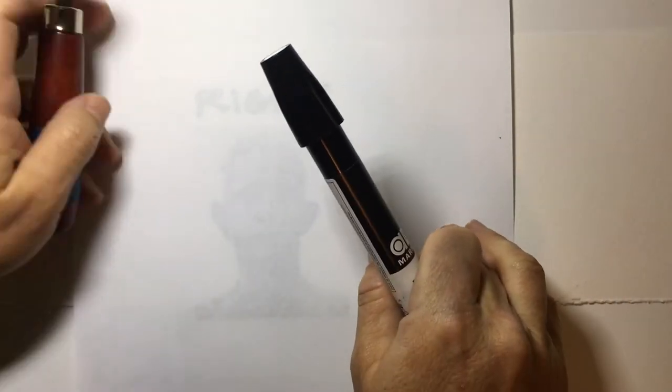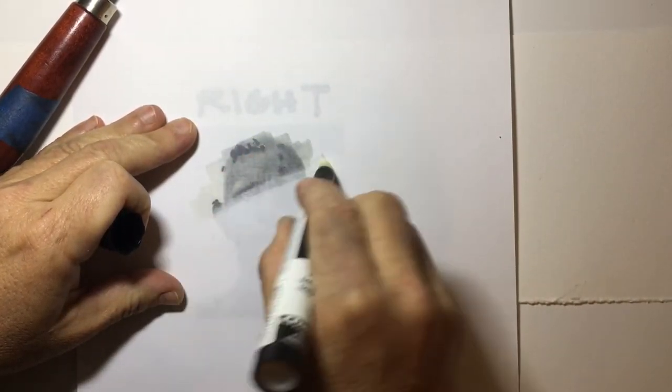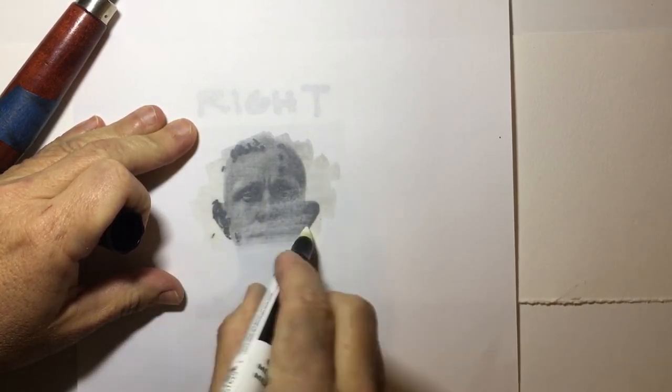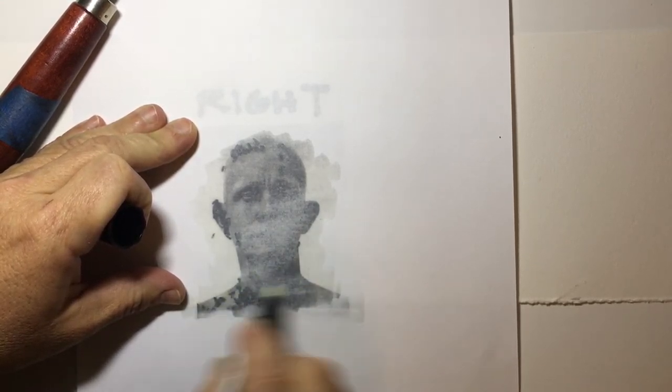Try to keep your paper in place — you can also tape it down. I'm applying that colorless blender to the back in the image area only. Apply a little bit of pressure and you can start to see your image.